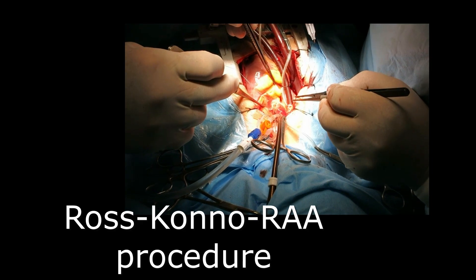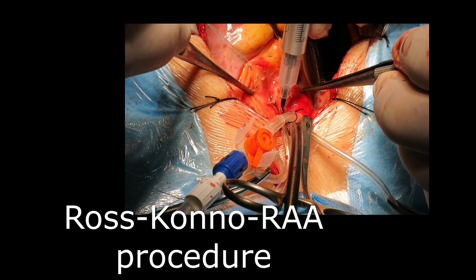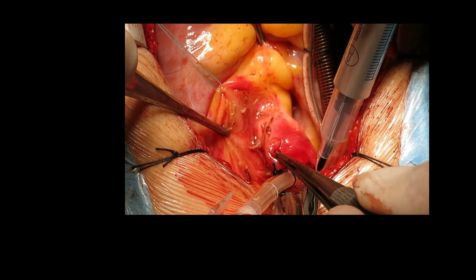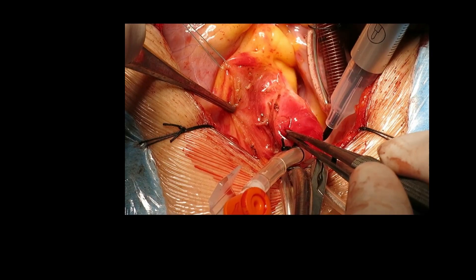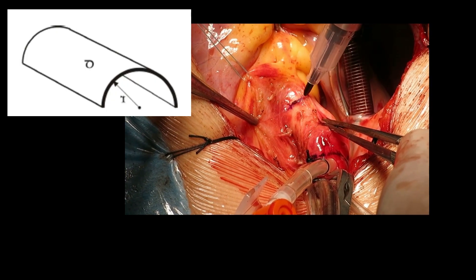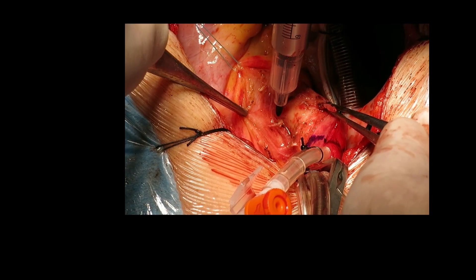We begin by cannulating the aorta as high as possible and initiating aortic bypass. Then we mark the anterior half-cylinder of the ascending aorta from just above the ST junction up to the high aorta near the cross clamp. This segment will later serve as the native posterior wall for our new RVPA connection, preserving growth potential.